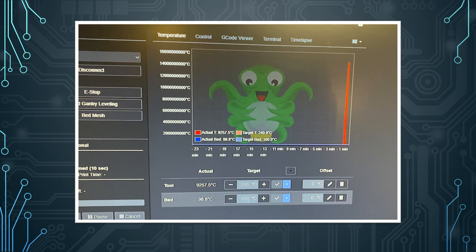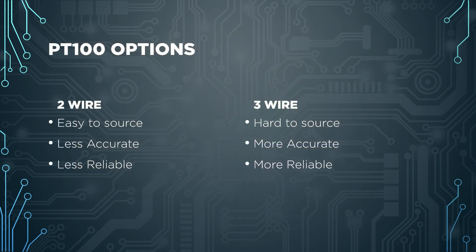For PT100 sensor options, the common choice is a two-wire PT100, available from E3D, Triangle Lab, and many other stores. It's easy to use and has the least wires. Unfortunately the other options exist for a reason — two-wire sensors, especially with unshielded cabling, can be affected by electrical noise and cause errors. The PT100 sensor has a resistance that changes with temperature, around 100 ohms nominally, which is a pretty low resistance easily affected by electrical noise, cable resistance, and connector resistance.